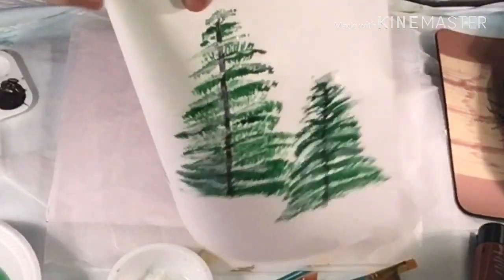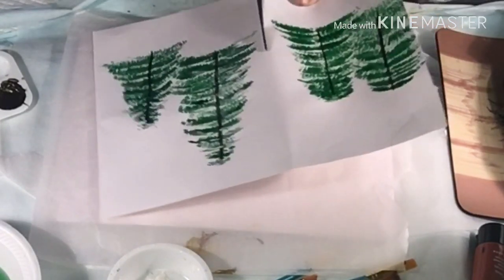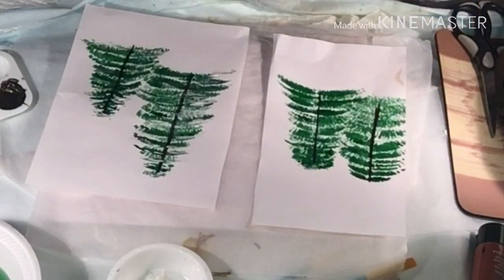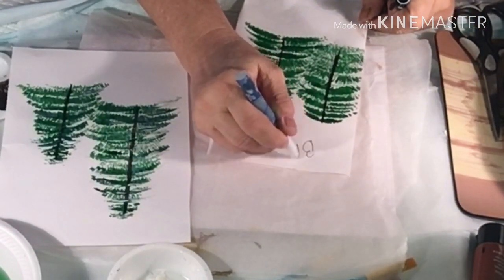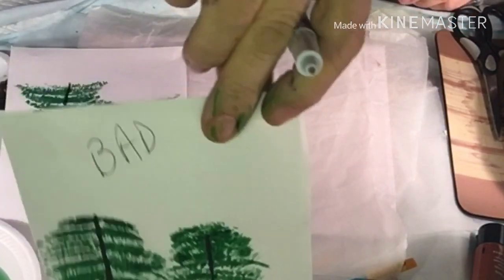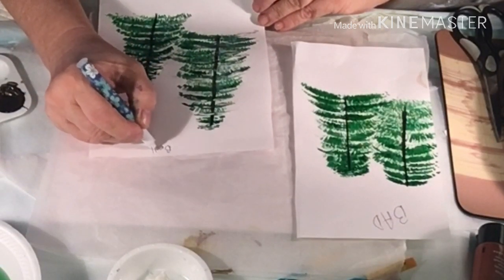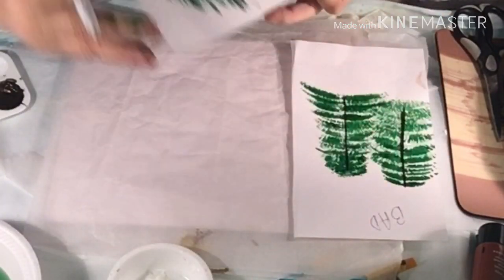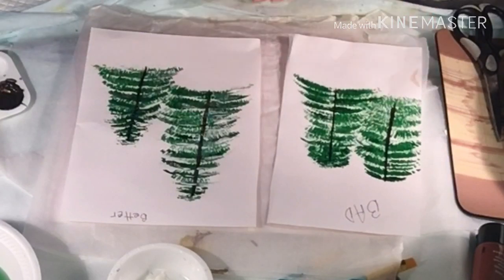Let's not count these two on this side. Let's go like this — let's do the scissor thing. These are not good. I'm going to write something: bad, bad, and better. There we have my first tree — that's terrible. This one isn't bad, so I don't know why I went from this to that, but I did.